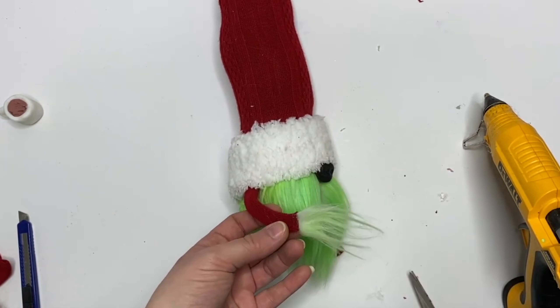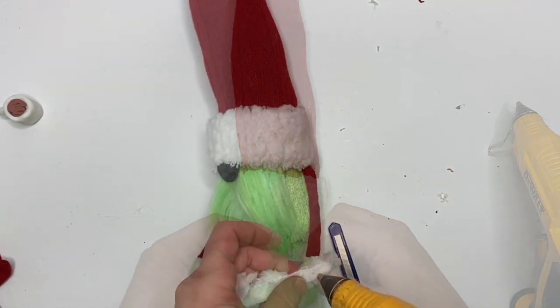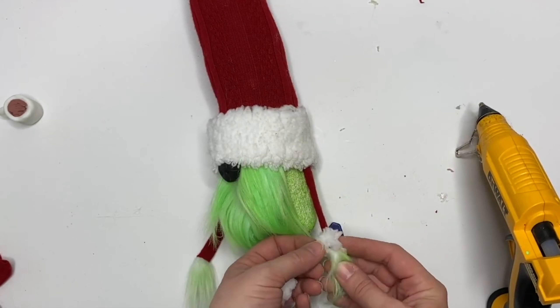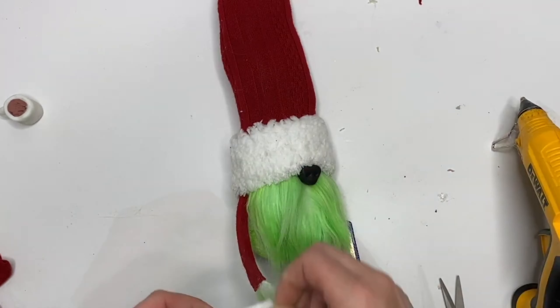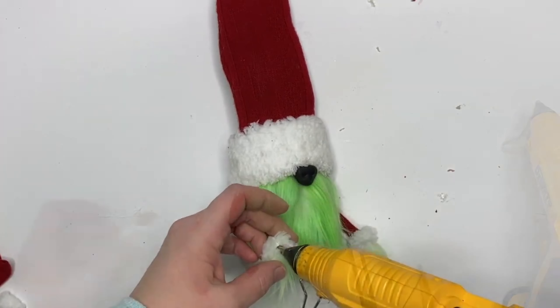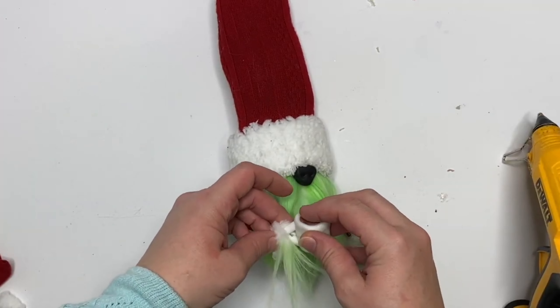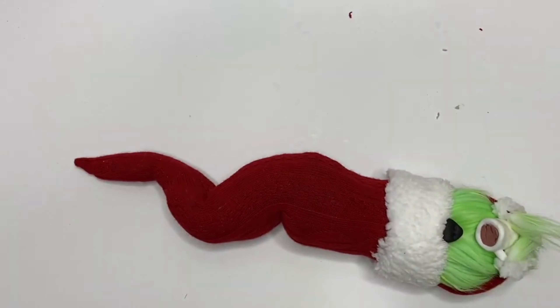We're going to be gluing our stuff directly to that in a second, but before we do that we're just going to add that same lamb's wool and cut off the excess down on the hands — makes it look all cute. He needs to hold his cocoa cup, so we're just going to add a little glue to both of his hands.